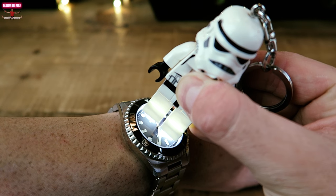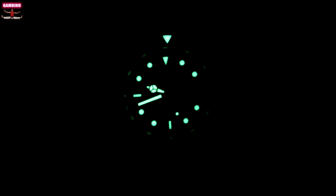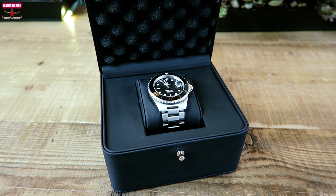The last thing I'm going to do is light up the lume to give you guys an idea of that. It's not as good as say a Seiko, but it still looks pretty good.